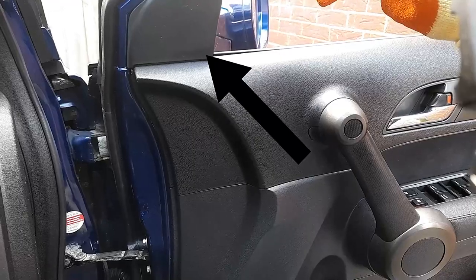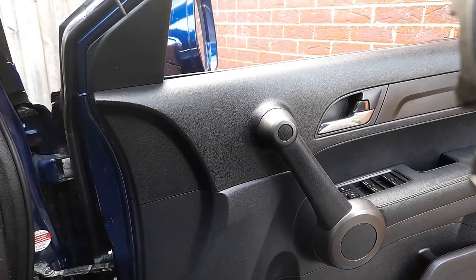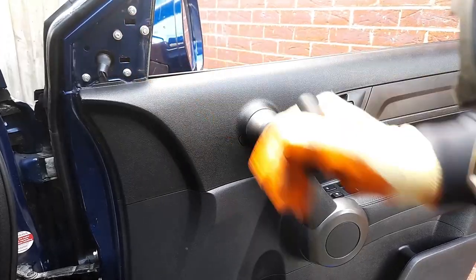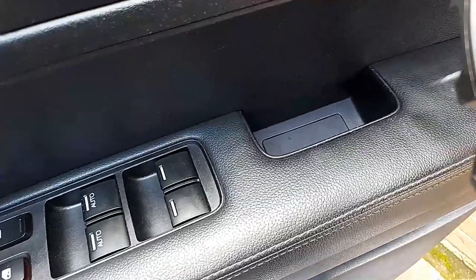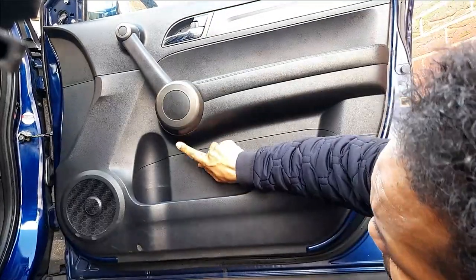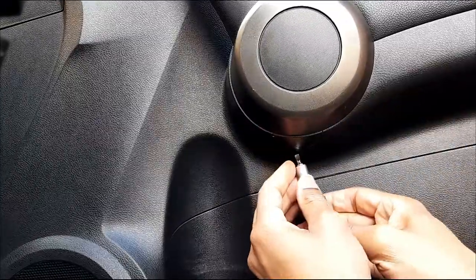The first thing we need to remove is this small plastic here so that we can get access. There's no screw on there but we still need to remove it so we can pry around the door card. I've got access here and the other place we need to go is down over here. Also that side where there are two screws — you remove the clip and the other side here.